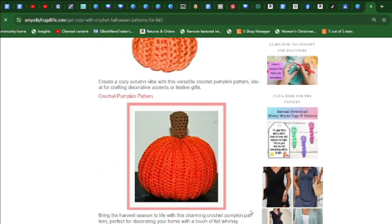Here is another crochet pumpkin pattern. Bring the harvest season to life with this charming design, perfect for decorating your home with a touch of fall.